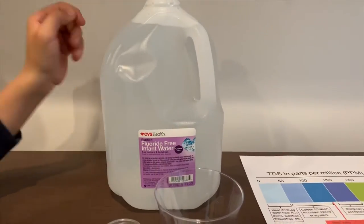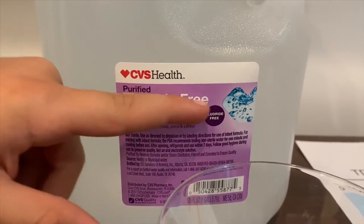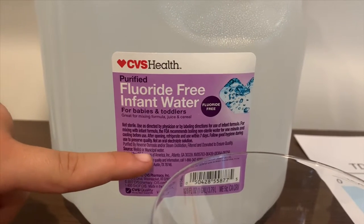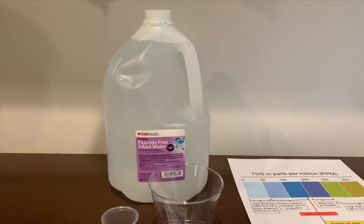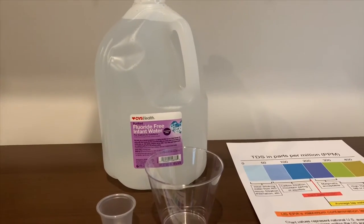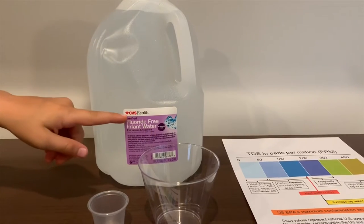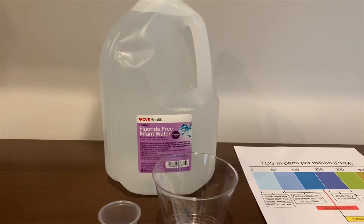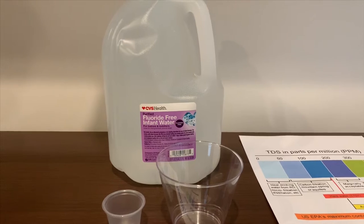This is CVS Health Purified Infinite Water, and it's fluoride-free. It's sourced from wells or municipal sources. It costs $1.69. Remember we tested the Infinite Water of CVS Health? Its TDS was 23 and its pH was around 6.5. Let's see how this one compares.